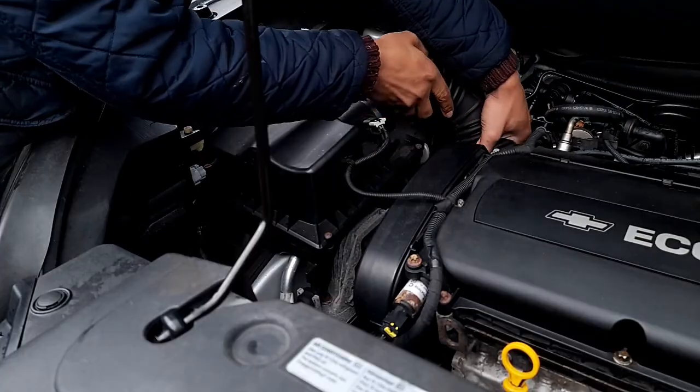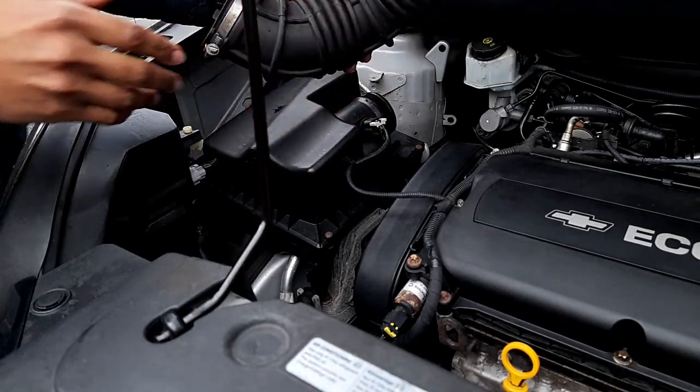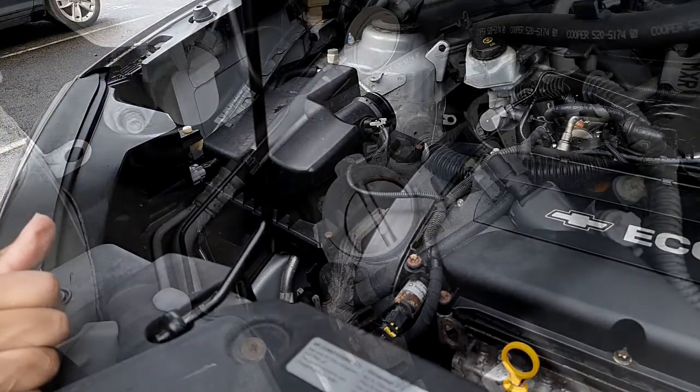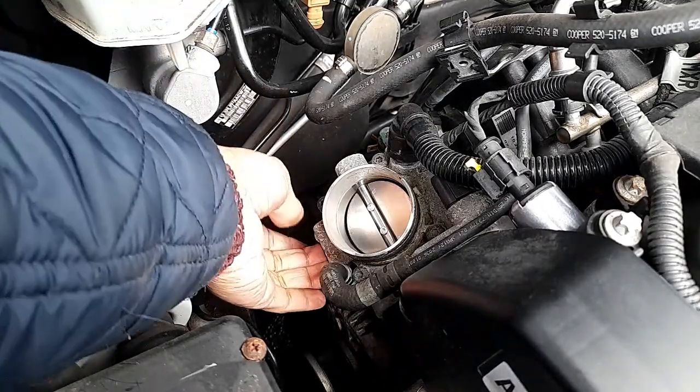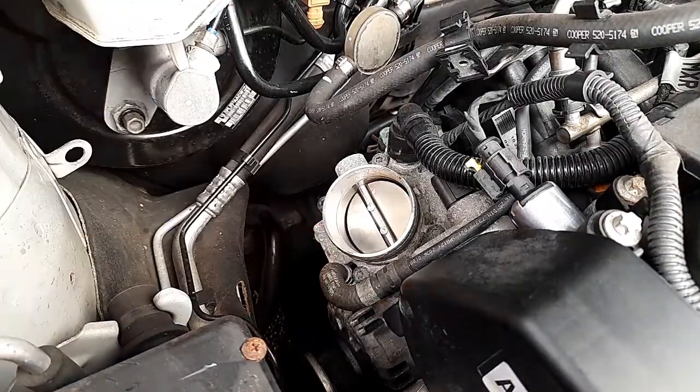We're going to take it up and put this away. You can see that we've got very good access here, and that's what we need to remove.